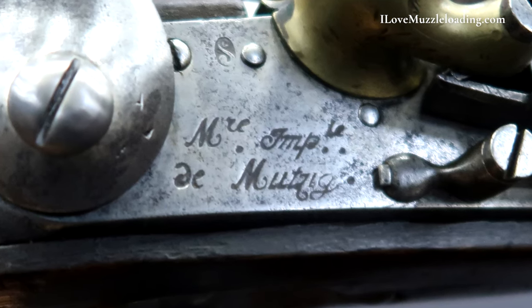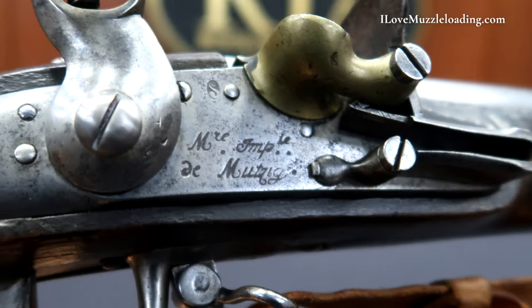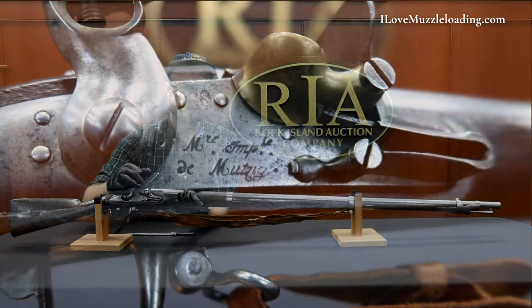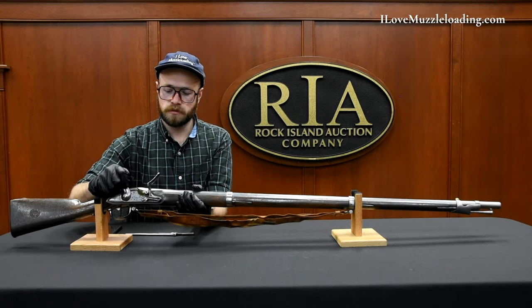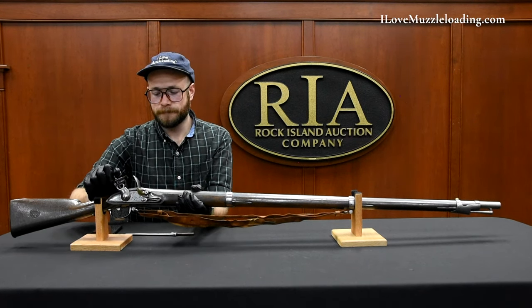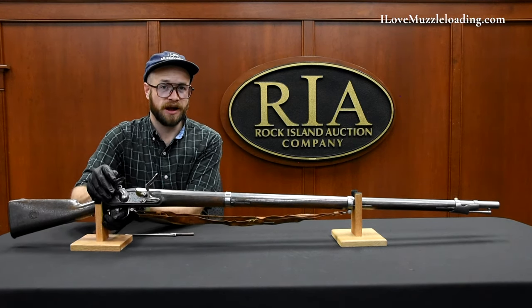Underneath our pan we have our Mutzig Arsenal marks denoting the place of manufacture for this arm. Forward of that we have our massive military style frizzen spring, again designed to be durable and long lasting. I'm going to place this on half and full cock so you can hear the functionality. How pronounced is that — incredible. Almost 250 years old, still works like a clock.